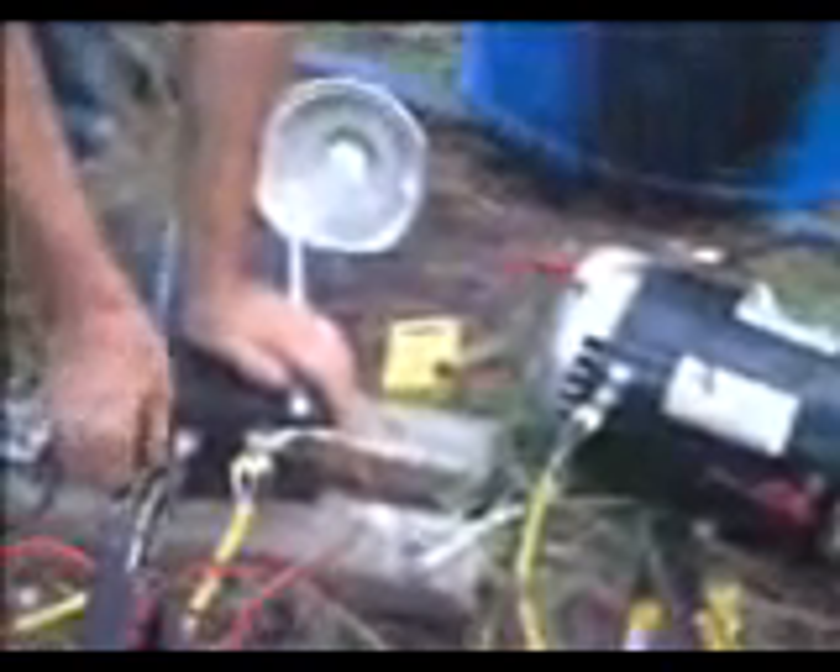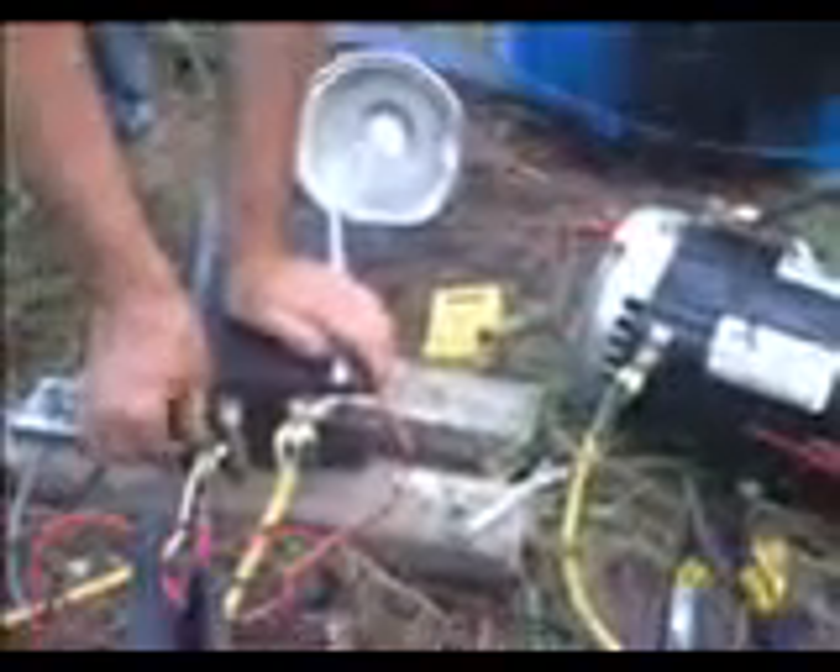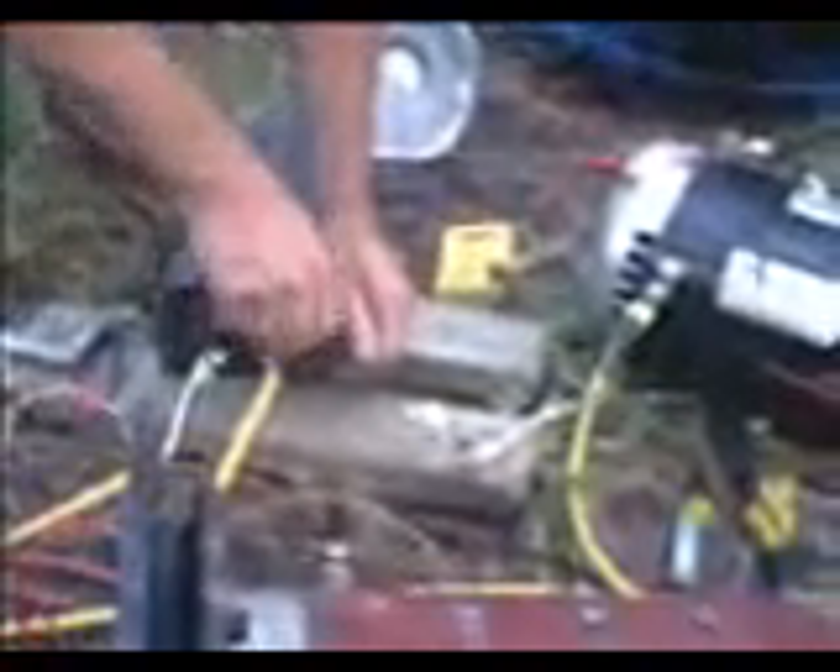Curtis controller — a real easy one to hook up. Just remember, your throttle wires go down low and the B-plus wire goes up high. We don't hook up this auxiliary wire here — we only hook up the motor and the B-plus. The B-plus isn't written motor-plus, but it's a given that you know — it's the motor-plus. There you go, all right.